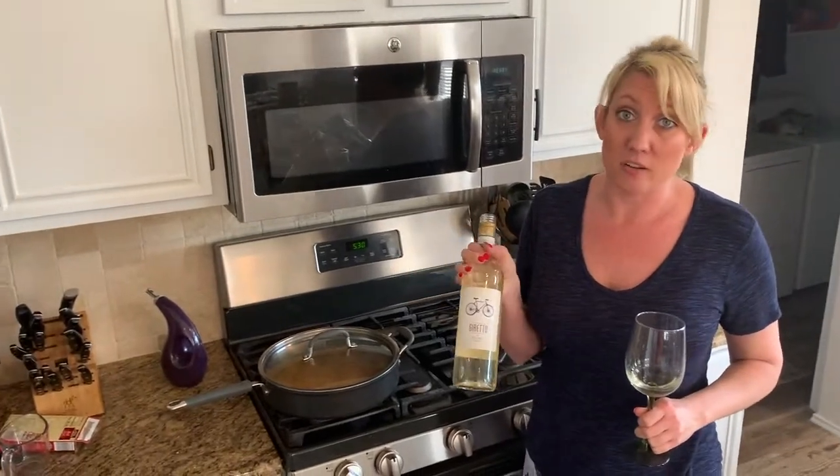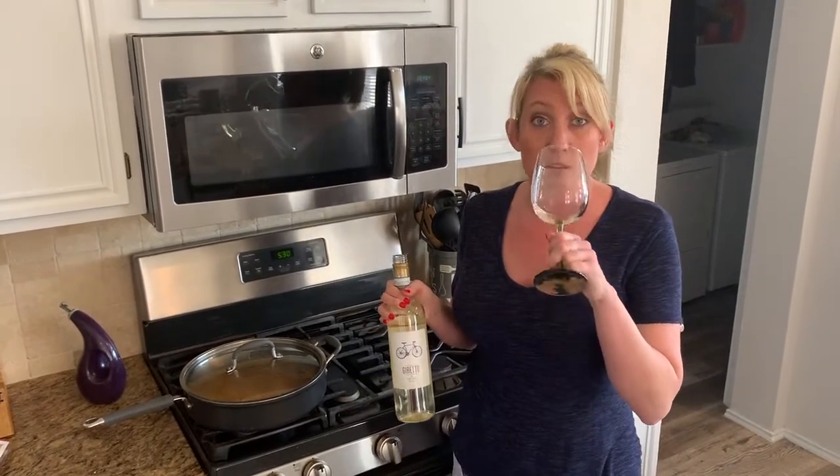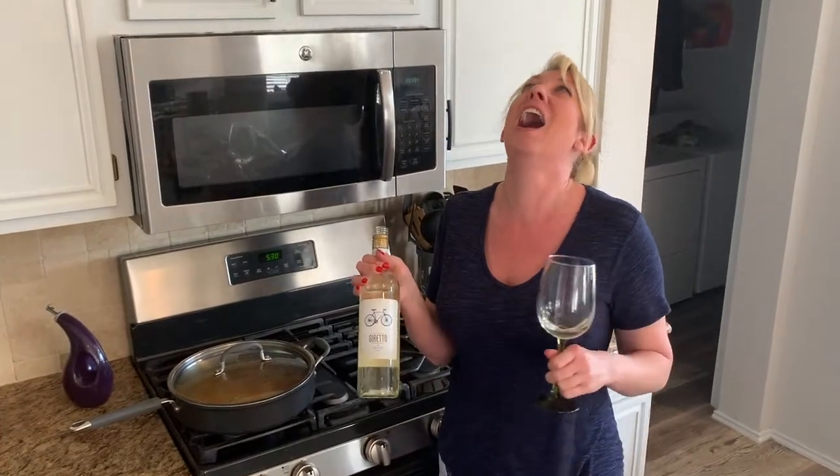It might be Goretto, I don't really know — Goretto? Geppetto? You say Goretto, I say Goretto. You say potato, I say potato. Whatever you do, drink up people!